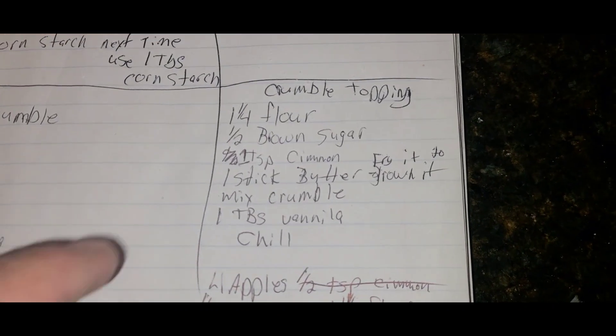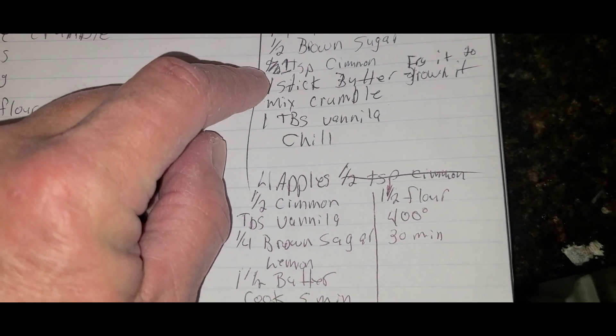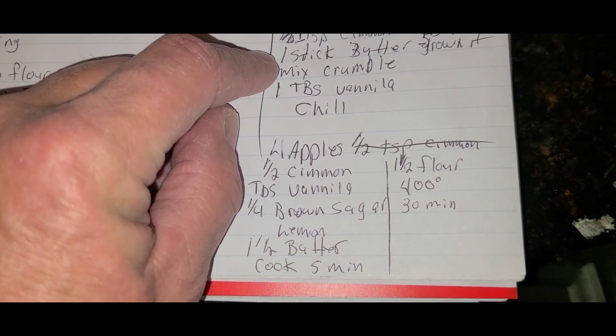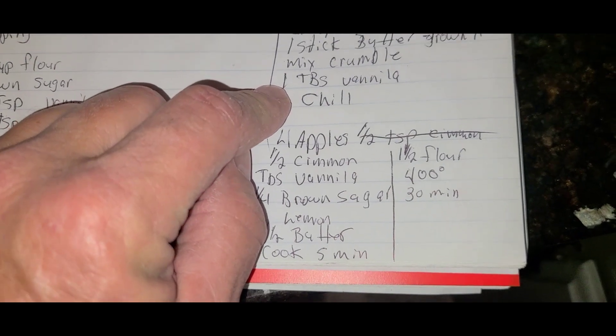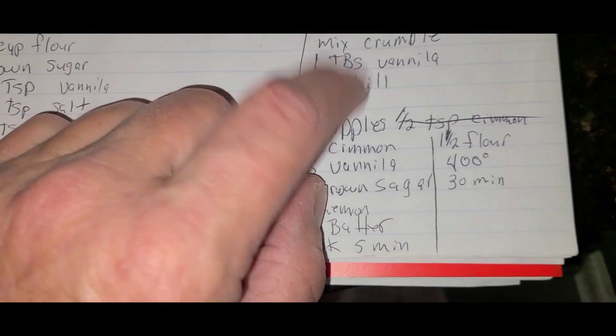I'm going to make this crumble topping: flour, brown sugar, cinnamon, a stick of butter, a tablespoon of vanilla. Now I'll chill it.